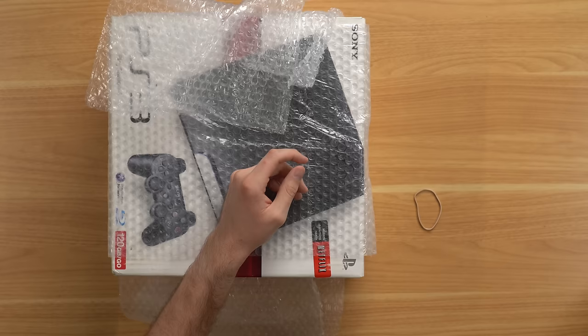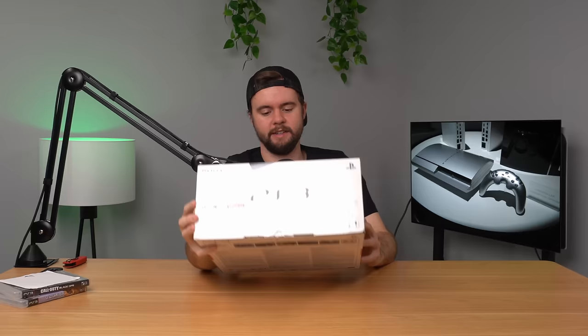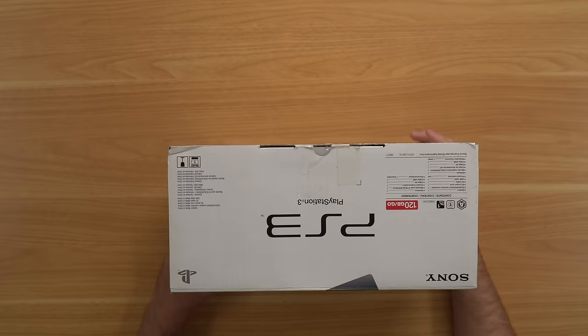Here is our complete-in-box 120 gigabyte PS3. If you don't know who DK Oldies is, they're an online retro gaming website where you can buy retro video games — pretty large inventory. They're known for having really high prices. I paid about $300 for this PS3. I actually sold a console almost just like this for about $150 a couple months ago. So their prices are pretty high compared to eBay and stuff.